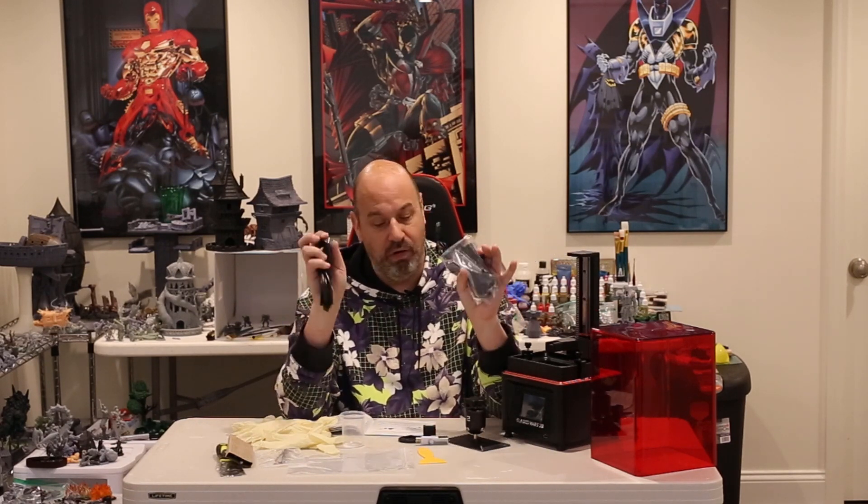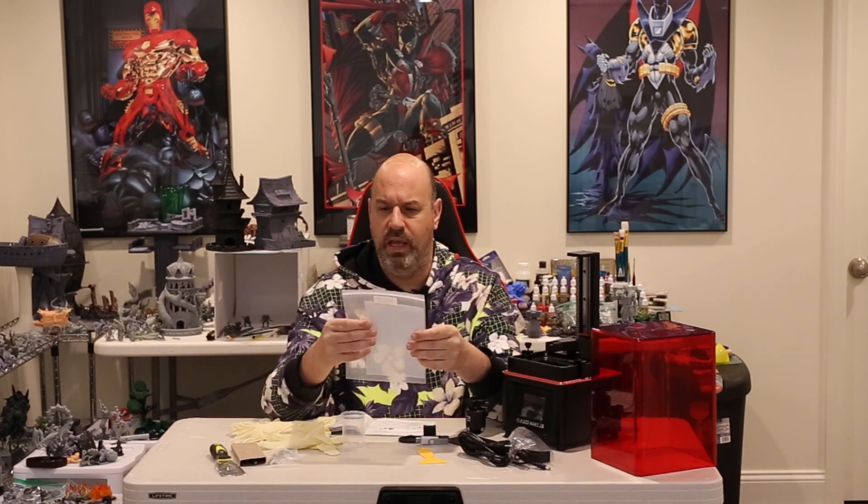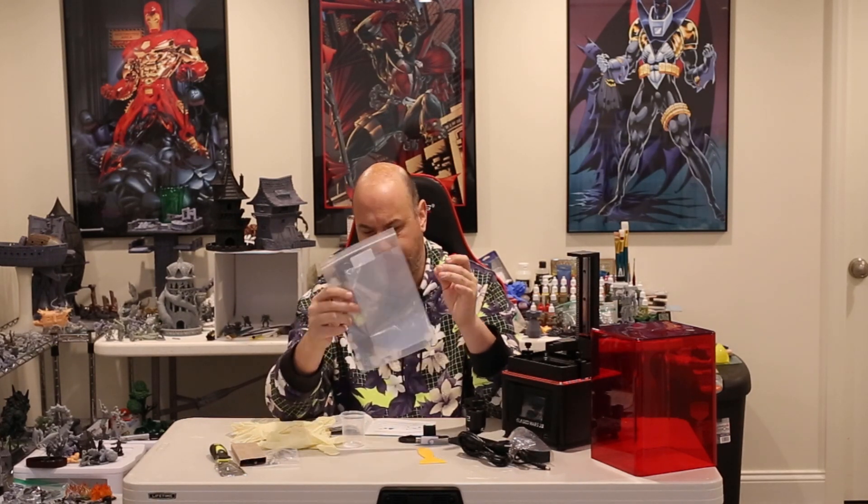The power supply is the kind I like — the end plug is not one of those huge bricks. It's just a regular plug, so it doesn't take up a ton of space in your surge protector. I really don't like when a power supply takes up three or four spots. They also include gloves, extra FEP — looks like one sheet, but one is better than none — and standard tools.